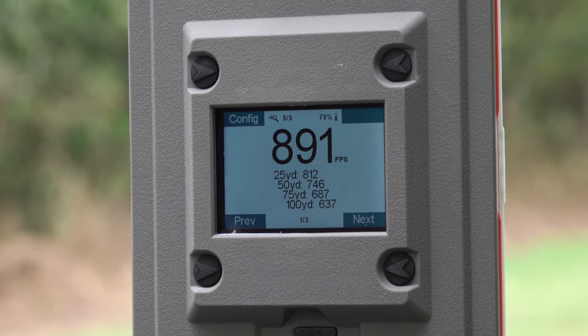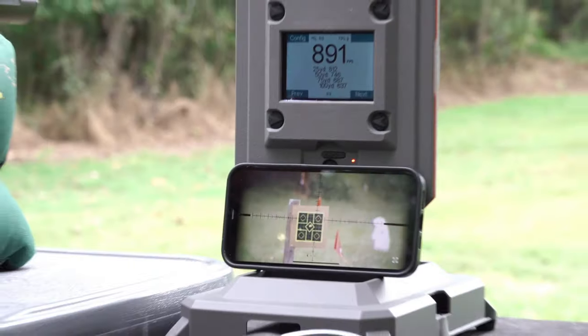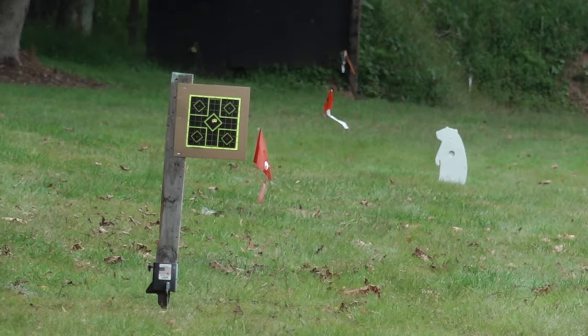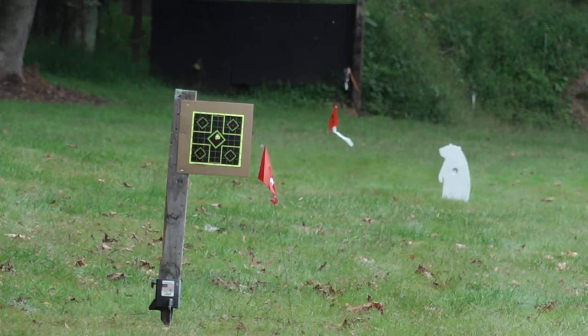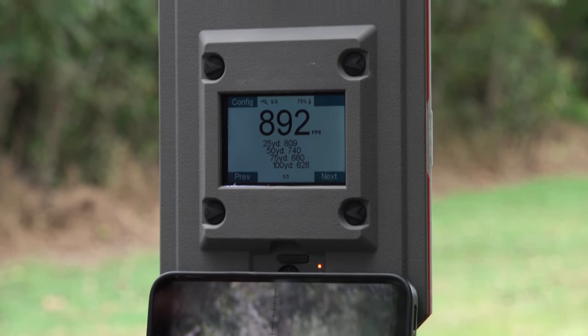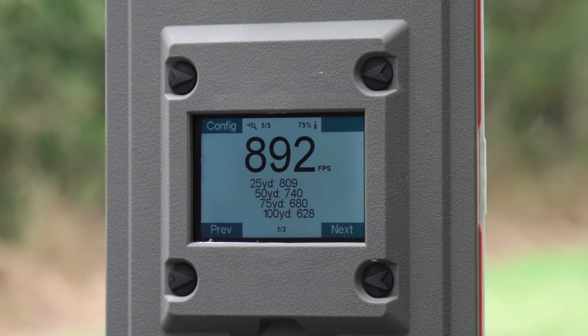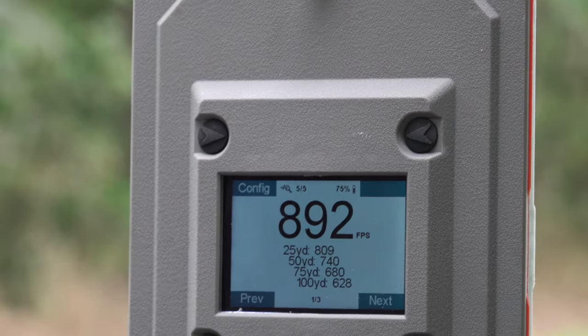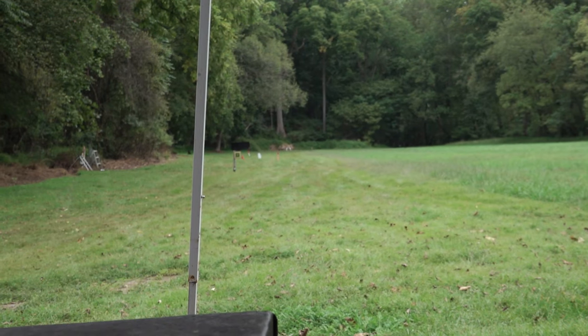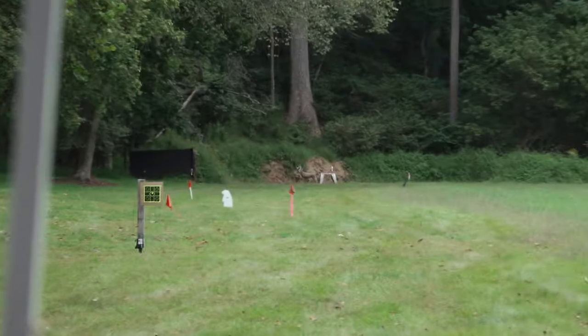I don't know if everybody saw that, but that was three shots — and when I say same hole, same hole. That wind picked up just a hair on that last one; you can see that wind flag moving. You can see the perfection of this thing with a 300 millimeter barrel at 50 yards: 892 feet per second. What more do you want? Now we're going to move out there and check our wind flags at 100. We can feel it right now in our face — you can see the leaves coming off the tree and coming to the ground.